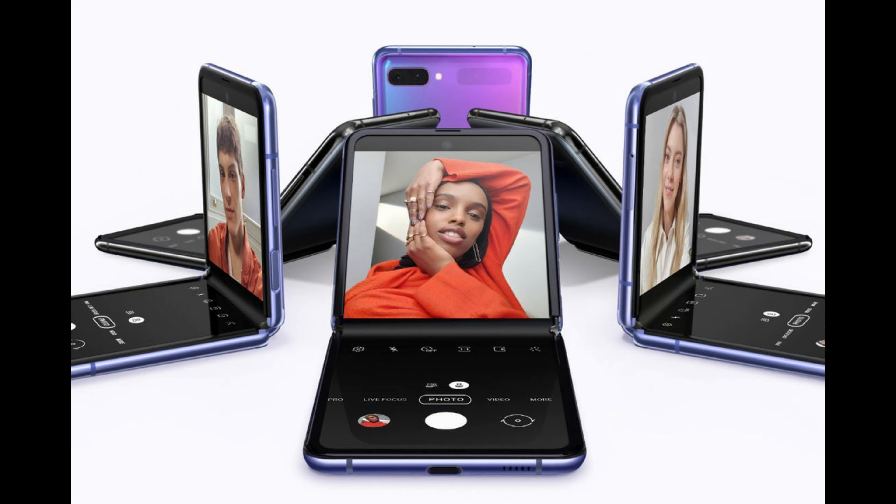Last but not least is the user interface. If you flip the phone at a certain angle, the portion of the video, image, or app will shift to the top portion of the phone, and the bottom portion can be used for controlling the app and opening two apps at the same time.